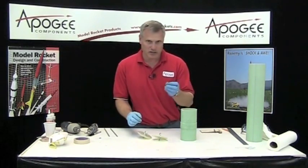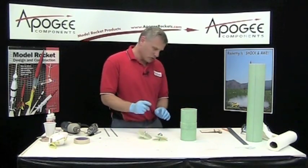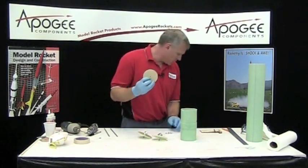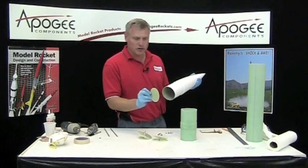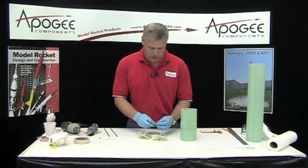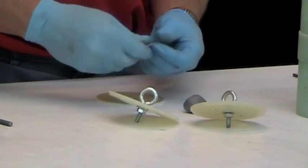I've mixed up some epoxy. There's one more that we need to do — this is the one bulkhead that goes into the base of the nose cone. Since I have epoxy mixed up, I might as well go ahead and epoxy that one up too.